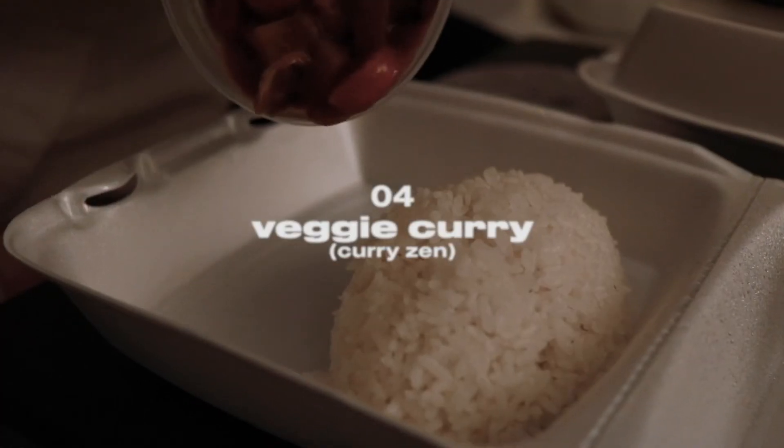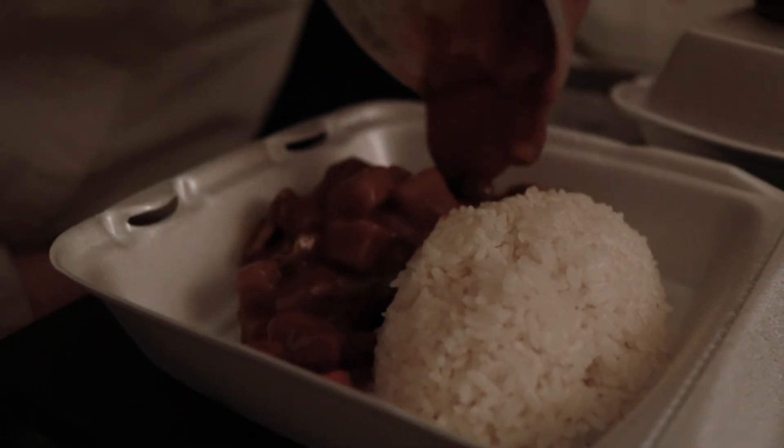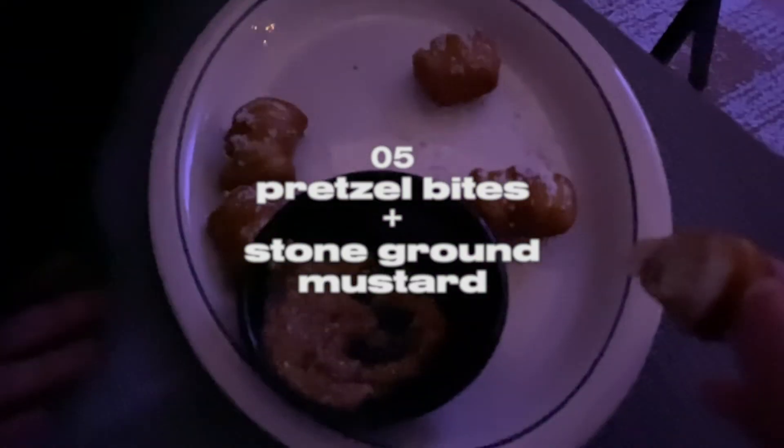We're going to get takeout from Curry's Inn. Late night snack: we got pretzel bites from Smith's and some Engelhofer mustard.